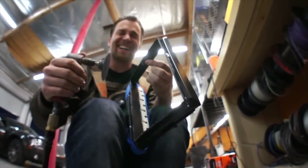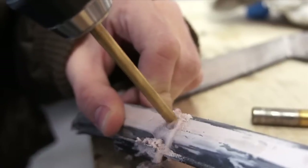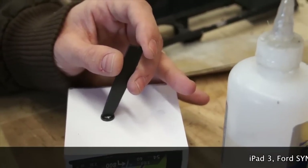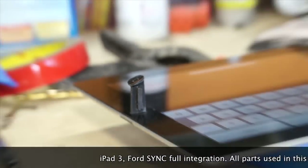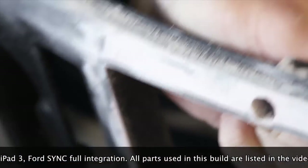I grinded my finger. We integrated this one into the Ford Sync system. We used an HRT iStreamer to get audio out of the iPad, and then we piped it right into the line in on the Ford Sync system.